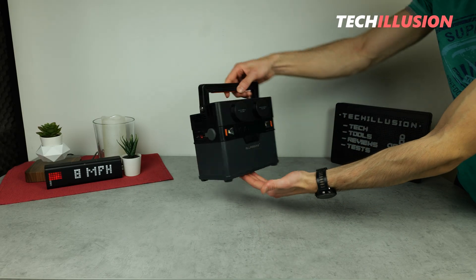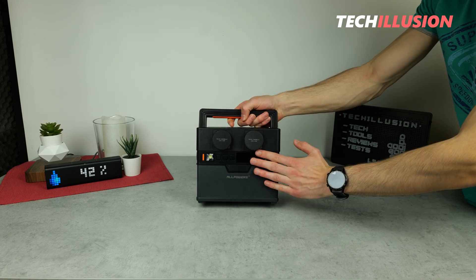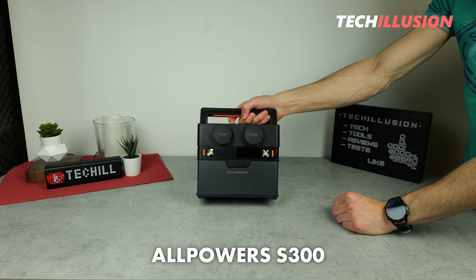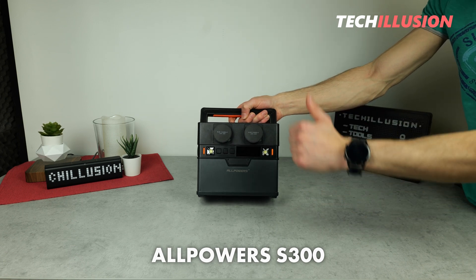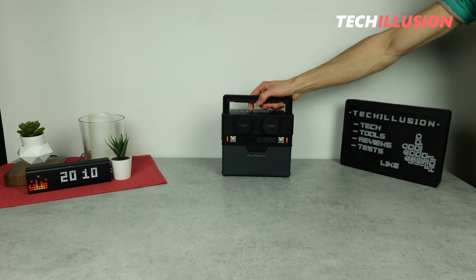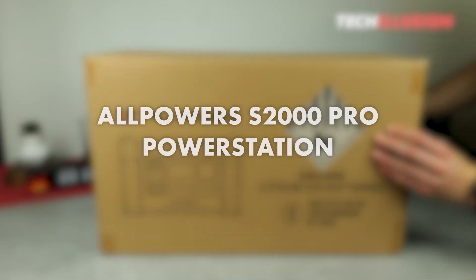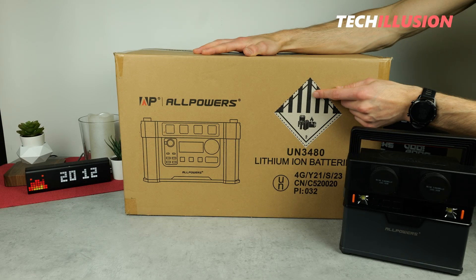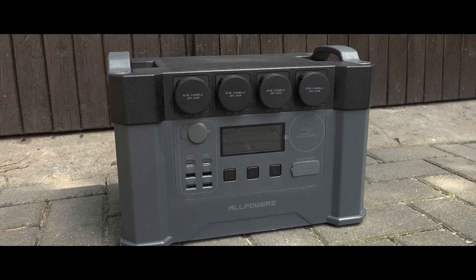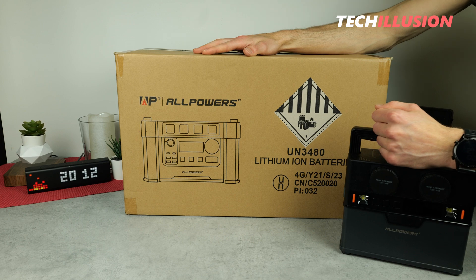Hello everyone and a warm welcome to you all. Some time ago, I thoroughly tested the extremely compact power station from Allpowers, the S300. But in today's video, things are getting much more intense — more capacity, more ports, and more power. We're talking about the high-end power station from Allpowers, the S2000 Pro. What this powerful powerhouse has to offer, how it performs in tests, and whether it's worth the investment or if you should consider another power station instead — these are the questions we'll be addressing today.